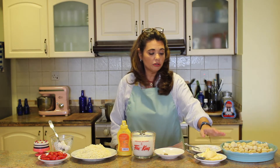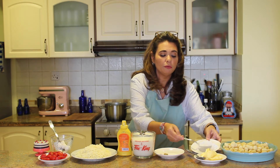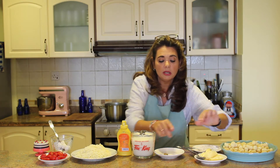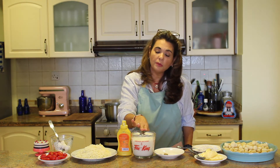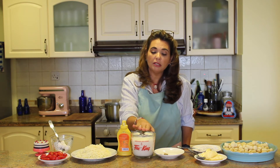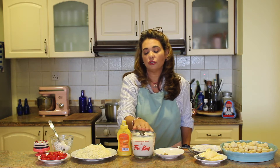You'll also need a whisk for the bechamel. For the bechamel you'll need three spoonfuls of flour, three spoonfuls of butter, some salt, pepper, a little bit of nutmeg, and about two cups of warmed milk. We warm the milk because it speeds up the cooking process and makes the bechamel cook faster.